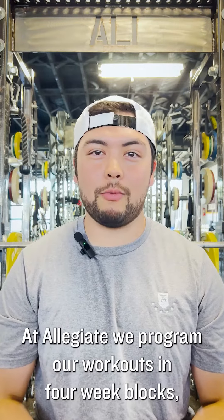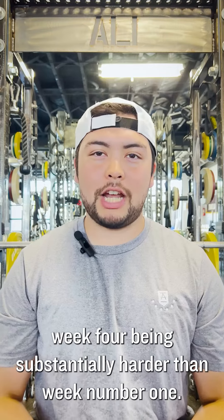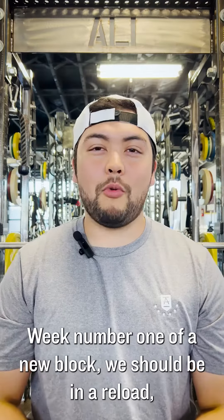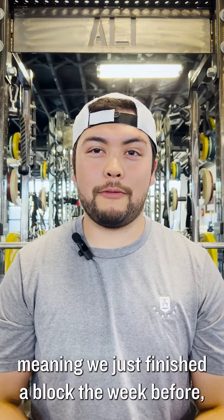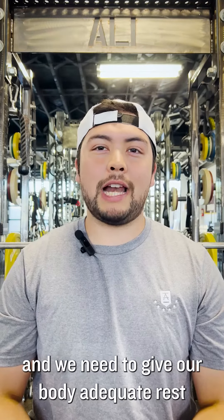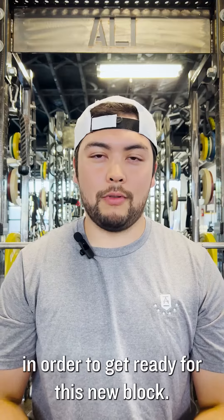At Allegiant, we program our workouts in four-week blocks, with week four being substantially harder than week number one. Week number one of a new block, we should be in a reload — meaning we just finished a block the week before and we need to give our body adequate rest in order to get ready for this new block.